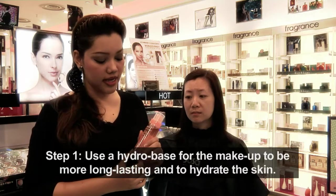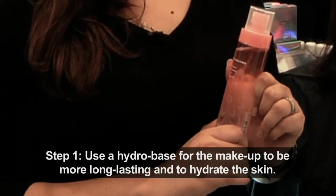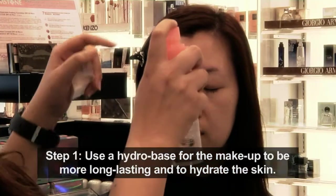First, I would like to share with you day makeup. I'm using this Hydro Base from Cyber Color. This will help the makeup to be more long lasting and to hydrate the skin.